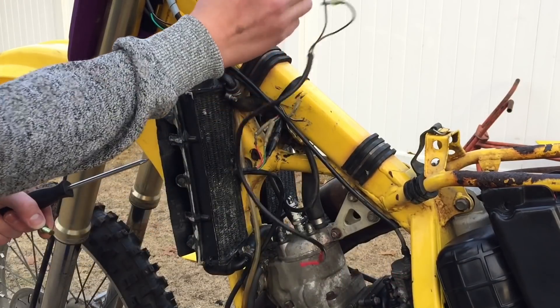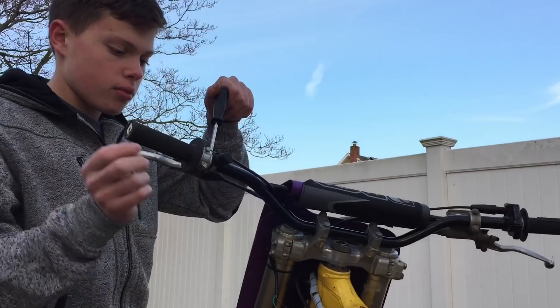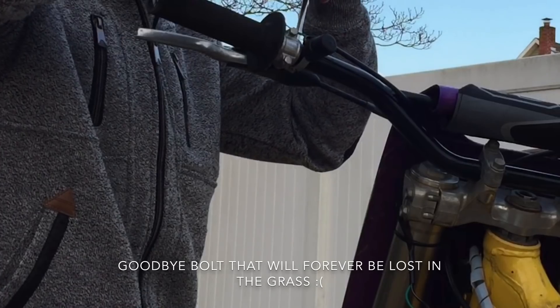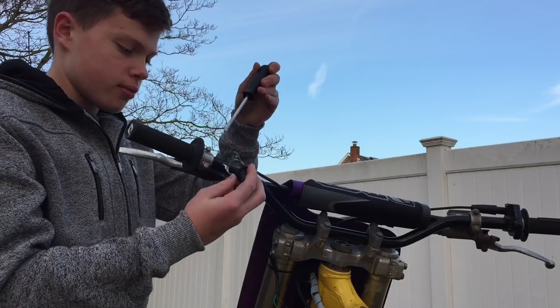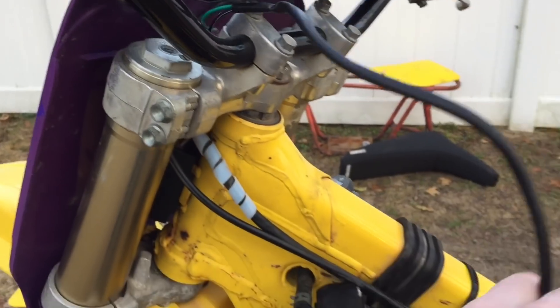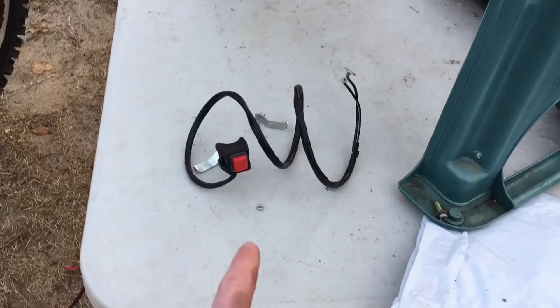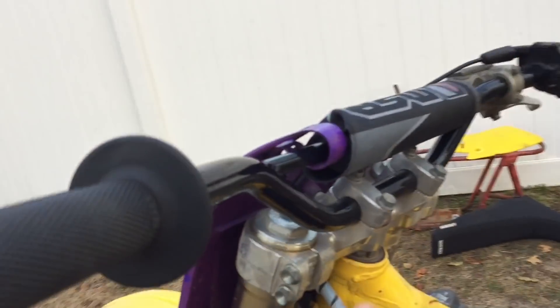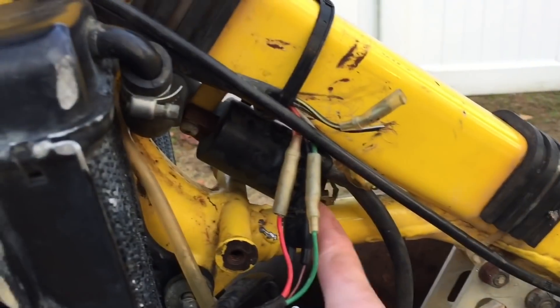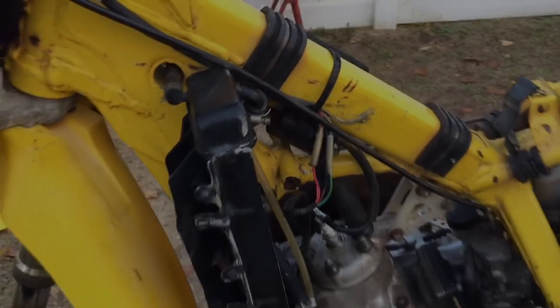Okay, this whole part is out. The entire kill switch is off. Now we're gonna get to installing the new kill switch — really easy. You just put it onto the handlebars right here, run the wires down, connect one wire to this wire and then connect the other to the coil, and then you're all set to go.